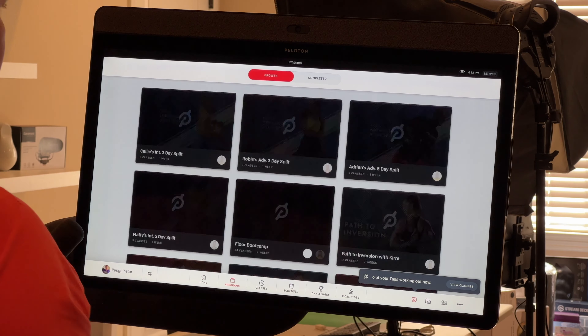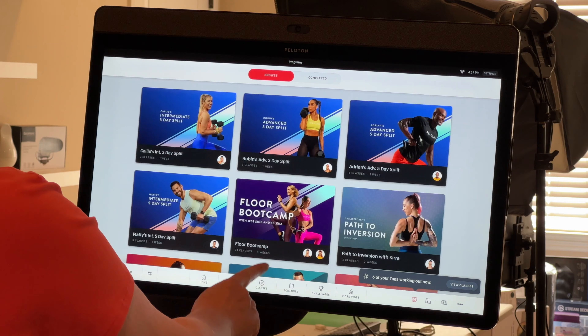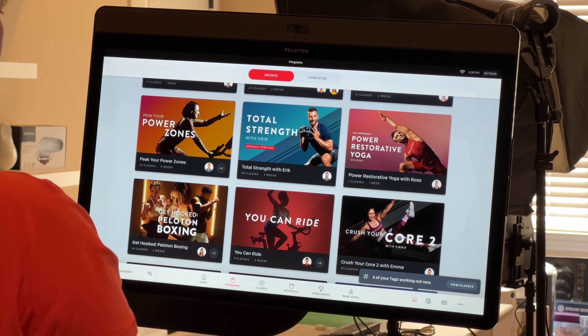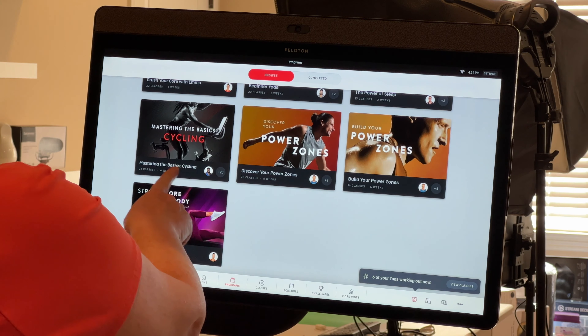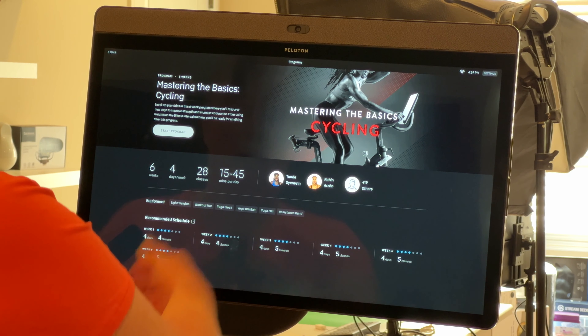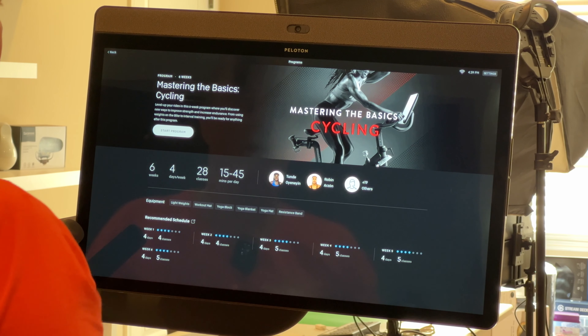Probably the best thing to do when starting out is to begin with a program — these are groups of classes that walk you through exactly where to start. There are strength programs, boot camps, yoga programs, Discover Your Power Zones, Peak Your Power Zone, and more. For new cyclists, a great class is Mastering the Basics of Cycling: six weeks, four days a week, 28 classes, with all the equipment listed and a solid platform to learn on.